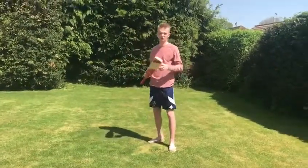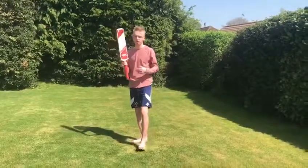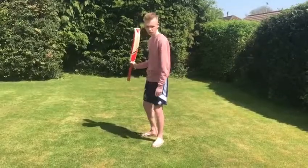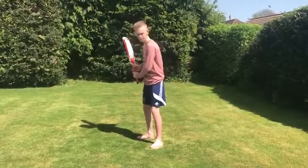The other key area, and the obvious key area it develops, is bat speed — hands through the ball and high back lift. I'll show you and demonstrate.